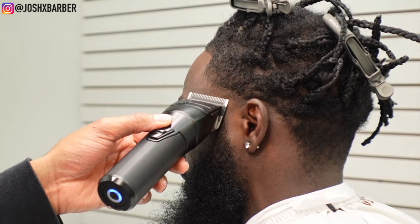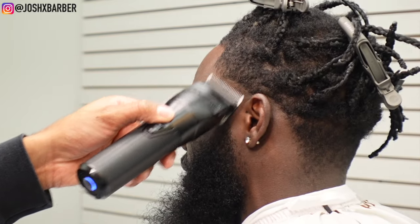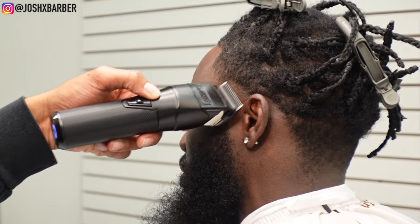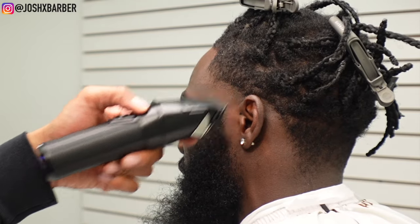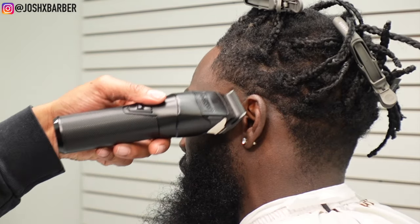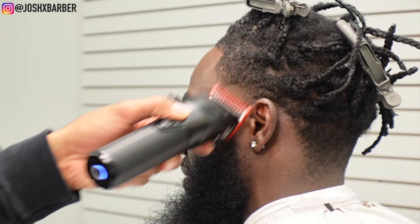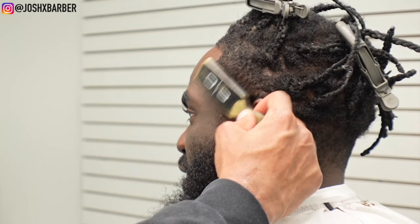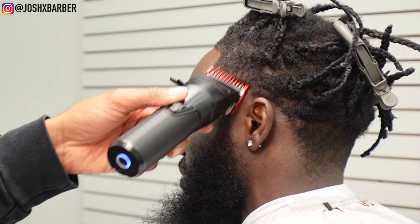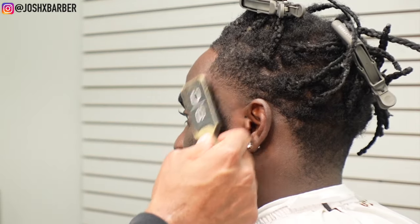Going up about a half an inch with no guard on, with the lever all the way open, making sure that I cut it even. Then we're going to come in with the lever all the way closed and hit the bottom of the guideline just to soften it, then open it one notch from closed to blend it right out. After that, I have my red number one guard on with the lever all the way closed, going up about another half an inch — trying to keep the fade as tight as possible. After this guard we're going to fade down for the rest.